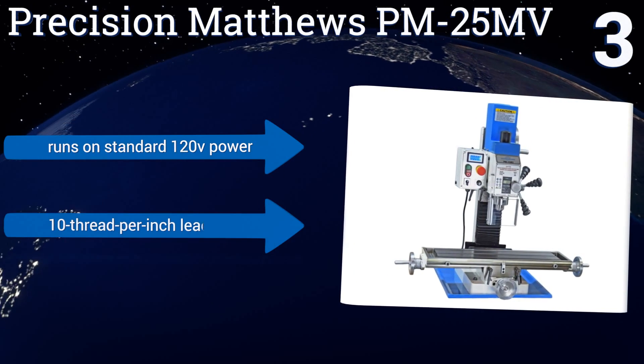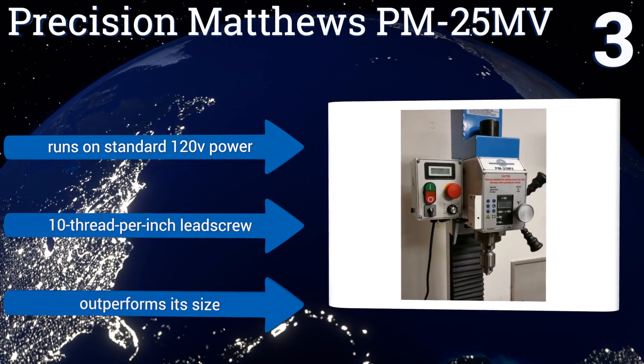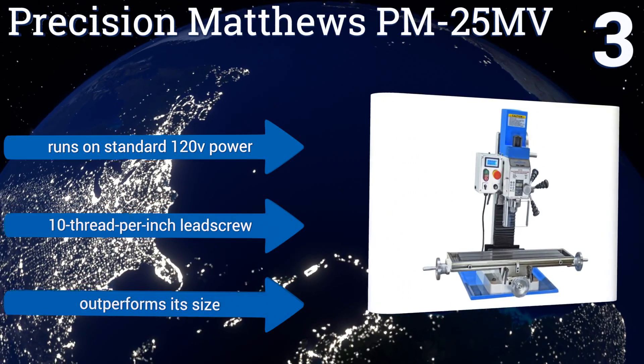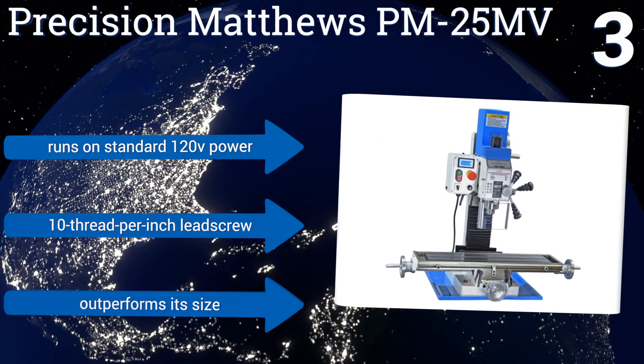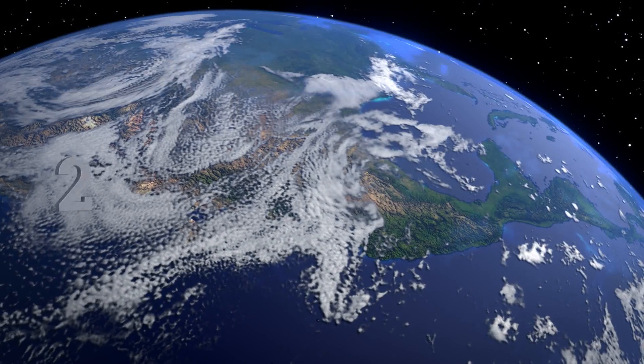Four sturdy bolts attach the column to its base. It runs on standard 120-volt power and has a 10 thread per inch lead screw. It outperforms its size.